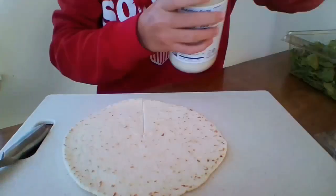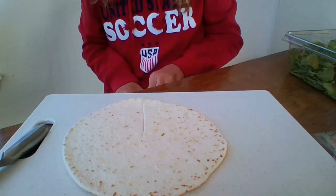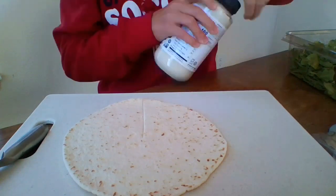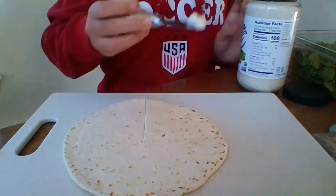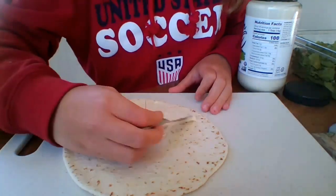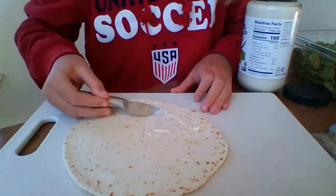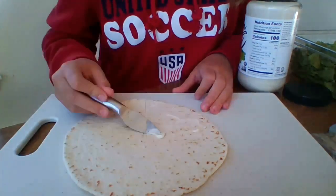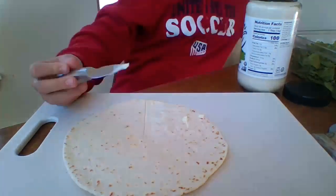Let's start making it. To start, we're going to start with some mayo. And if you like sweet stuff, you can switch this sandwich into a sweet sandwich and use peanut butter, then add honey, bananas, and fruit. But I'm hungry for lunch, so I'm going to do a regular sandwich.